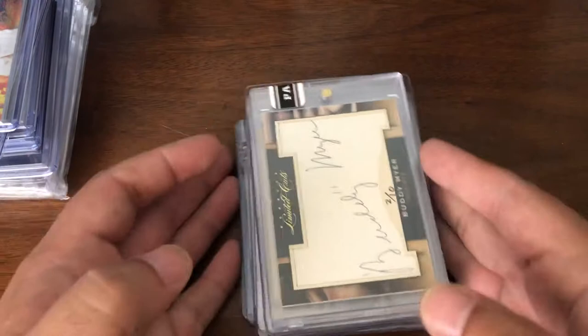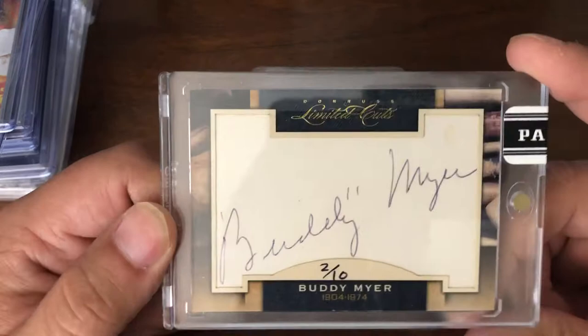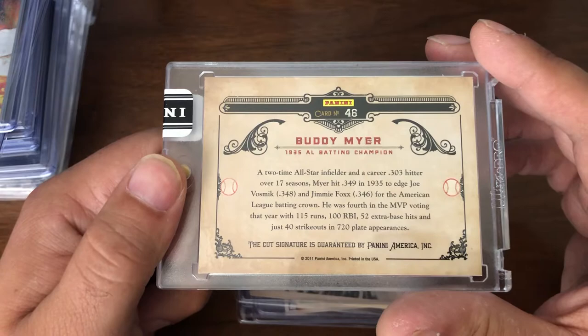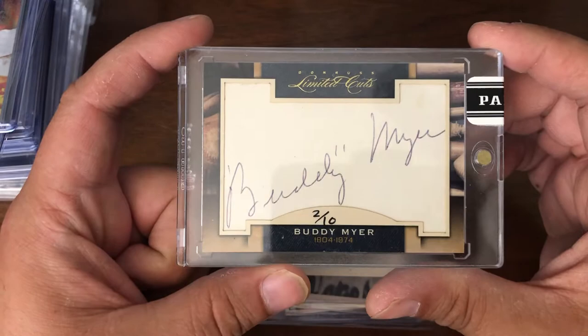Got some more PC players. Really nice inexpensive auto here — Buddy Meyer, number 2 of 10, out of Limited Cuts. 1904 to 1974. Two-time all-star, career .303 hitter. A very solid player, primarily for the Senators if I remember correctly. One of the pre-war Jewish players — finding a really nice auto of his for basically under $10, I'll pick it up. It's actually numbered as low as it is.